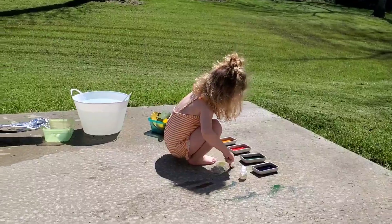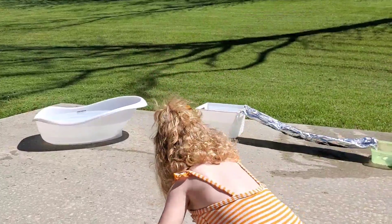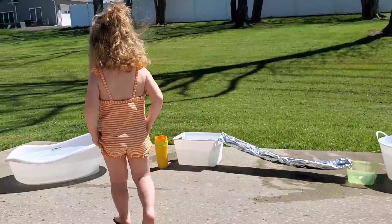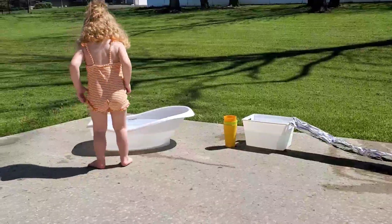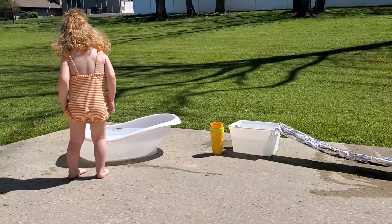This is just gonna be a short video because for the most part today I just want to play outside with Charlotte. I just wanted to share with you guys some inspiration for making your own outdoor toddler water play area and just to show you how truly easy it can be. As always guys, thanks for watching. We'll see you in the next one.